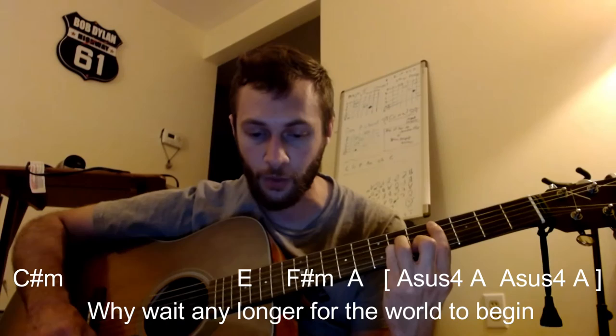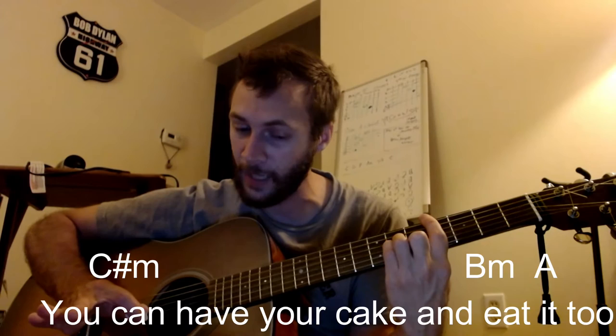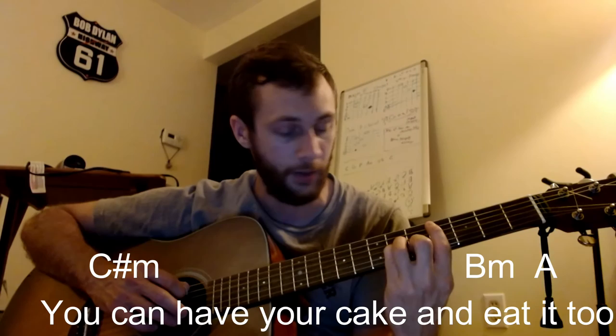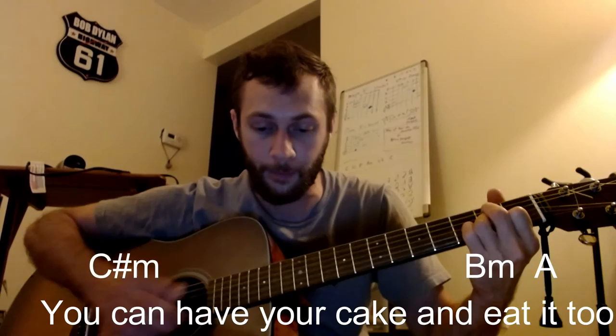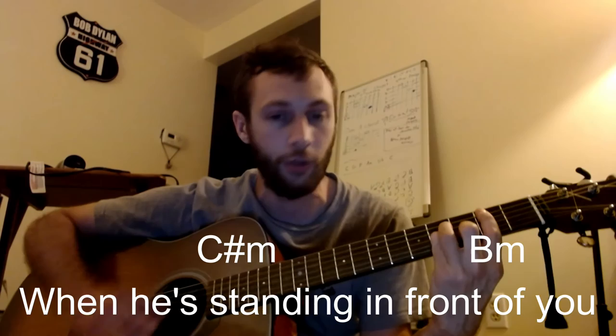Coming up to the bridge part. A few different tabs disagree here, but they all start out the same — it's going to be C-sharp minor starting out: "Why wait longer for the world to begin?" Then C-sharp again: "You can have your cake" — and this is where people sometimes get it wrong. The bass note moves down to that B, not very prominent but it's there. C-sharp: "You can have your cake and you can eat it too. Why wait longer for the world to begin? When you're standing in front of you" — B minor.